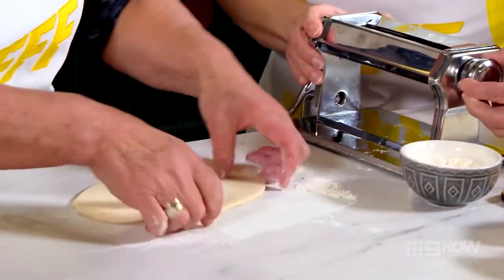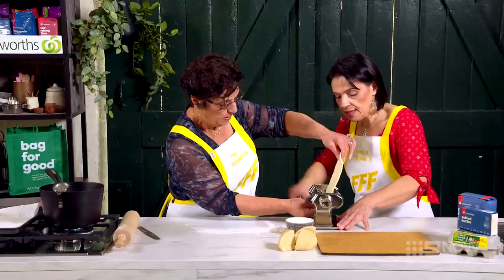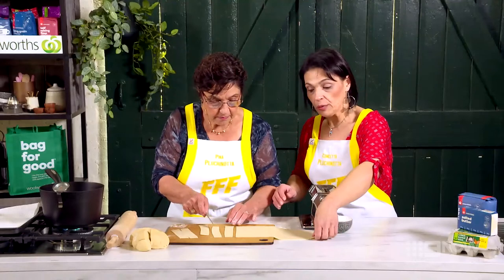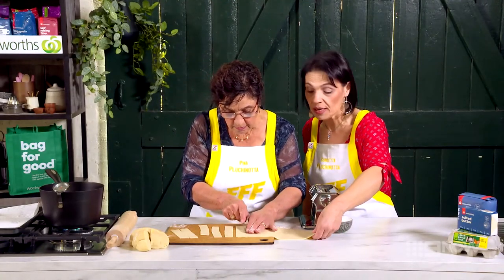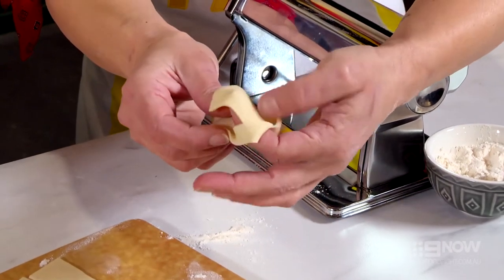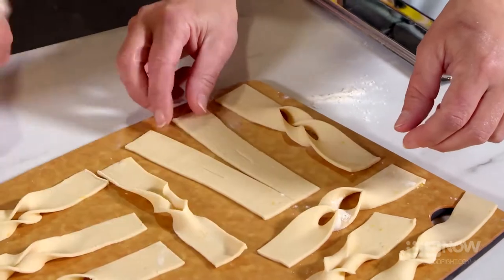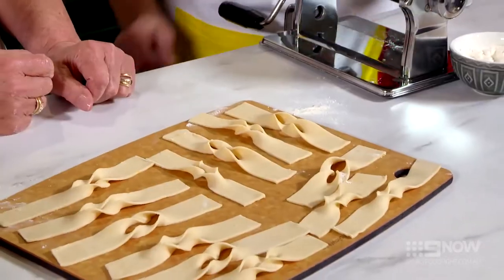Once you've passed that through, change the setting just to the next one — this is the kneading process. Once the dough has been rolled out, we're going to start cutting it into strips about two centimetres and putting a slit in the middle. There's a little bit of an art — you roll them inside out like that, turn it right and that's what you need, ready to be deep fried.